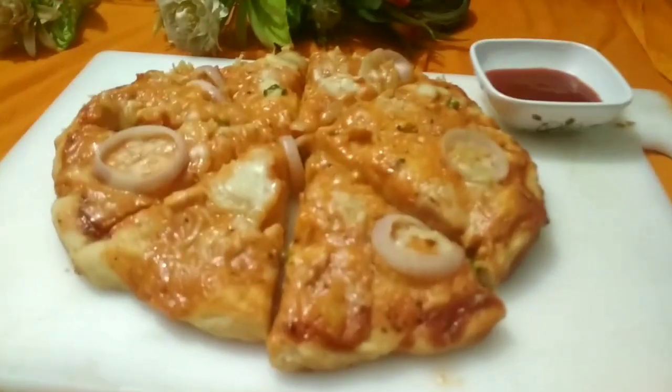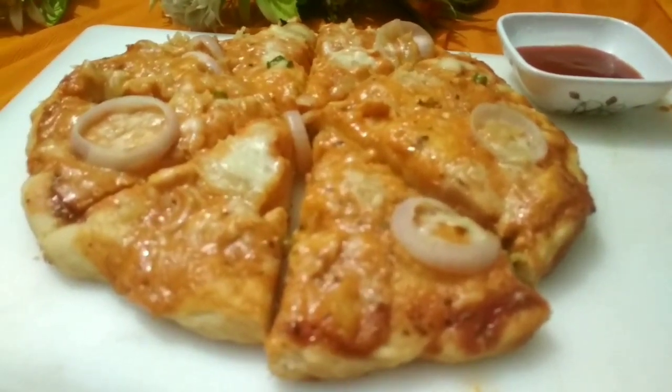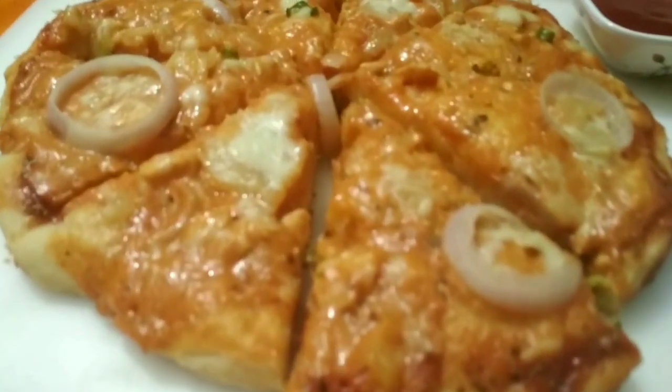If you like this, it's creamy chicken pizza. We'll make a creamy chicken pizza, that's what I'll do.